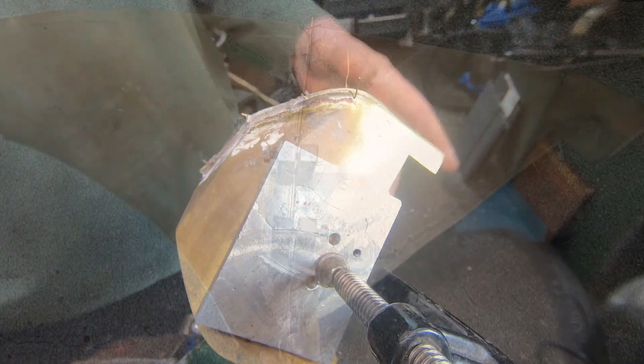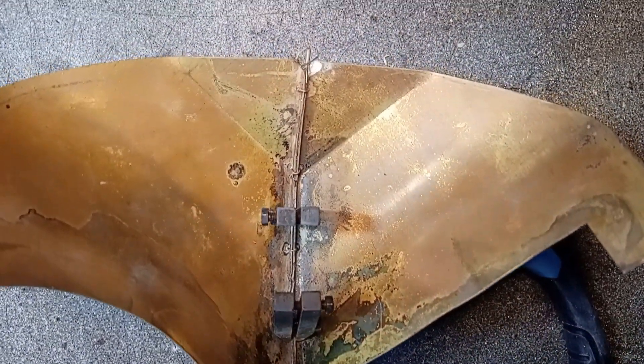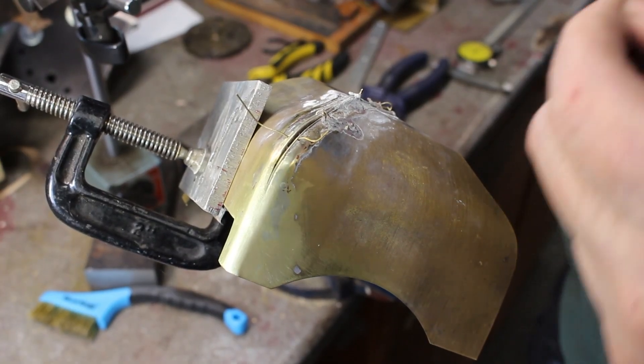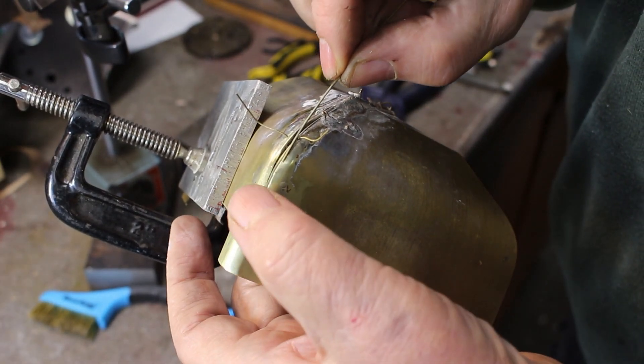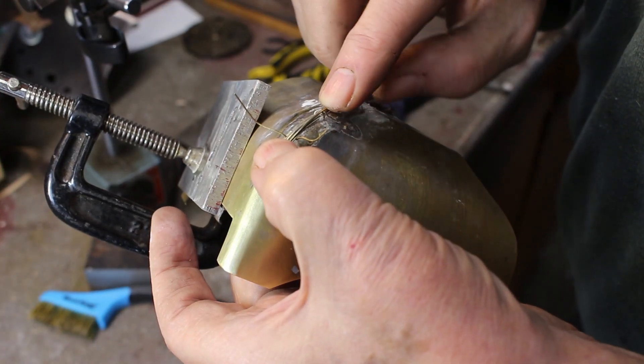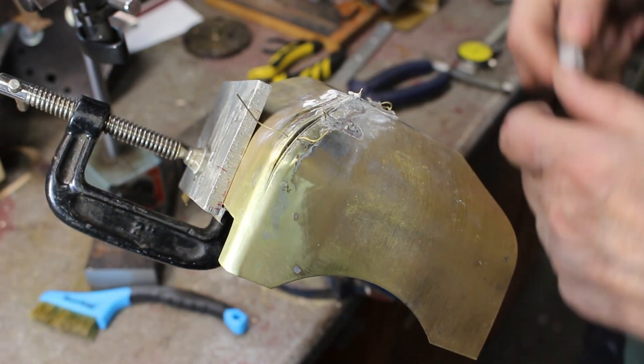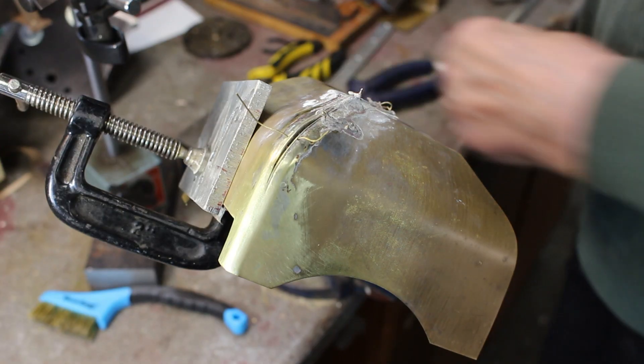I've got a couple of clamps in behind there. I couldn't get the clamps to close the joint, so I thought I would just add a wire in there and take it from there — worth a try anyway, I'm not optimistic.